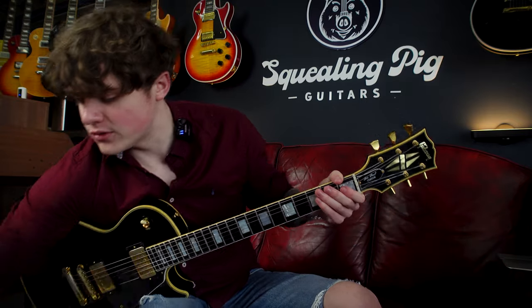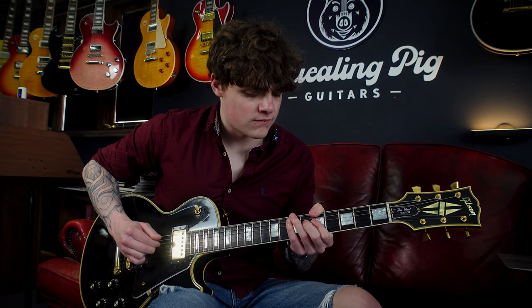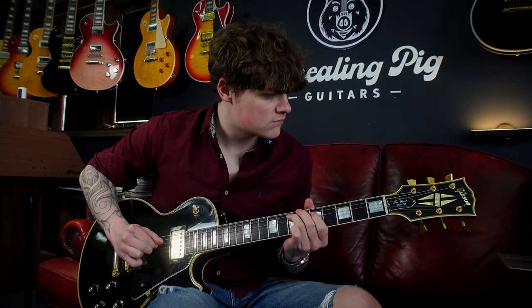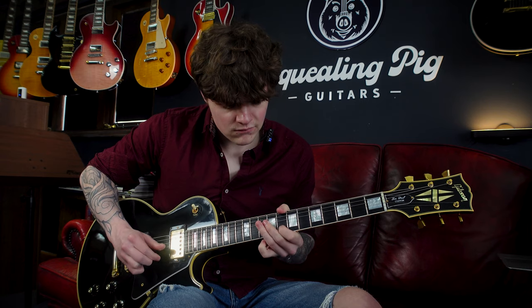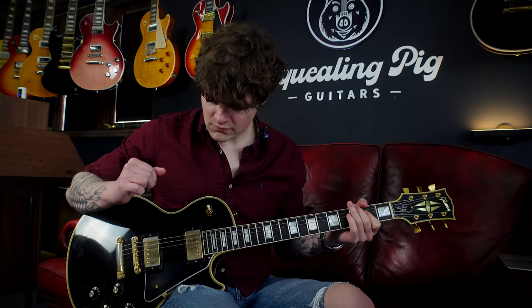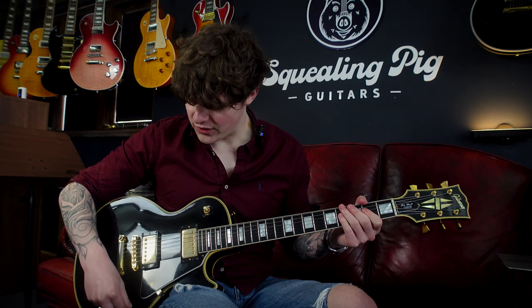If I turn one of the overdrives off to make it a little bit cleaner, and here are the two pickups together in a similar kind of tonal setting.